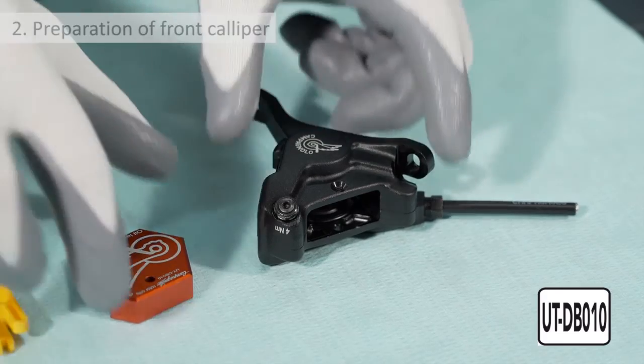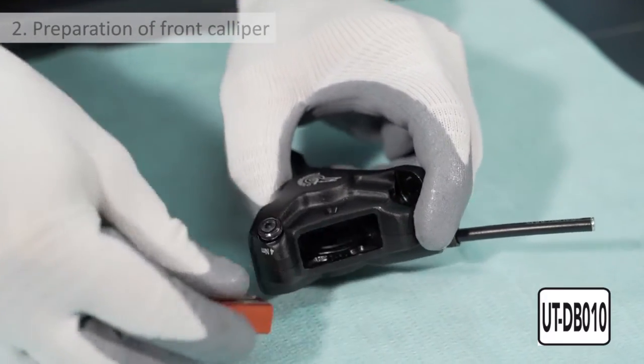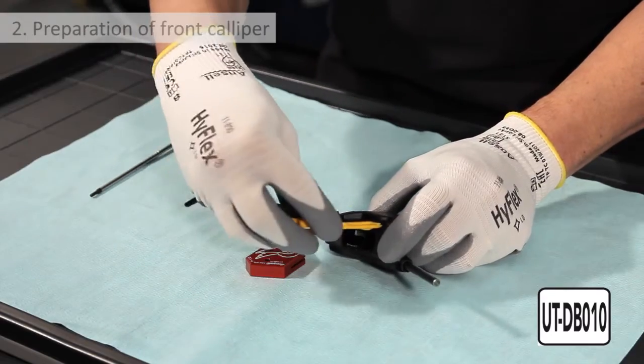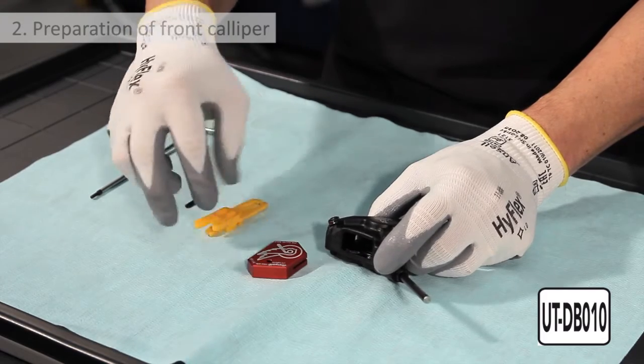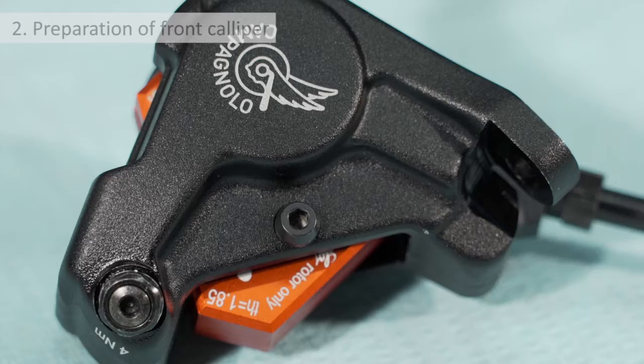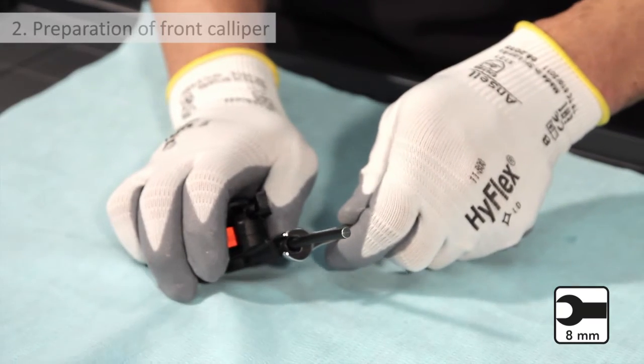Preparation of front caliper. Fit the oil level tool, which has a width of 10.5 millimeters. If necessary, push the pistons back into the caliper using the transportation block — push them backwards axially in line with the travel of the piston. Fix the tool in place by screwing the pad fastener screw back on. The length of hose must now be removed from the caliper.